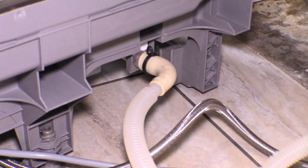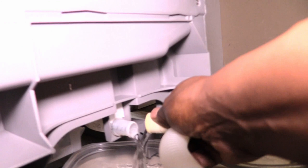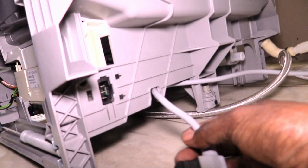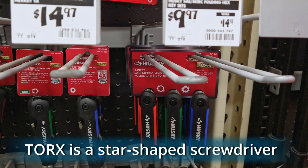Grab your container and place it under the hose to catch any water that may spill. Use your pliers to open the clamp and pull off the hose. Look at all that water coming out. Here's a tip: the power cord was already unplugged from the outlet, but some units allow you to unplug it from the dishwasher. Before the next step, make sure you have a star shaped screwdriver — I found this three piece keyset at my local home improvement store.